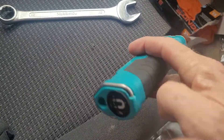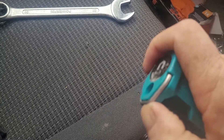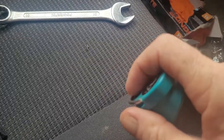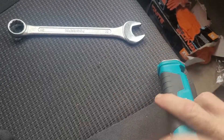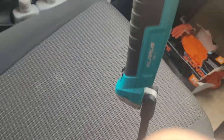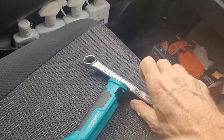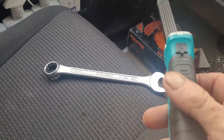It's got a hook if you want to hook it somewhere — you might be working on a vehicle and want to hook it to something. But it's also got a magnet, which is really good, a really powerful magnet actually. I brought a spanner out just to show you — it's got a really strong magnet on it and it is very handy indeed.